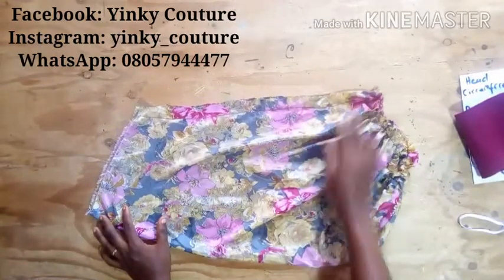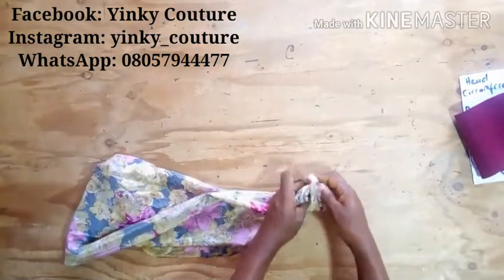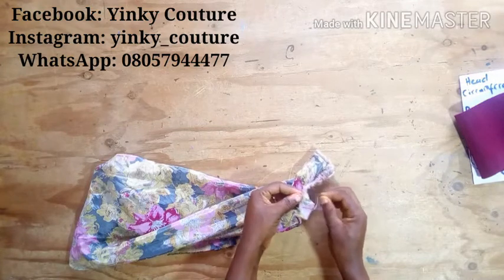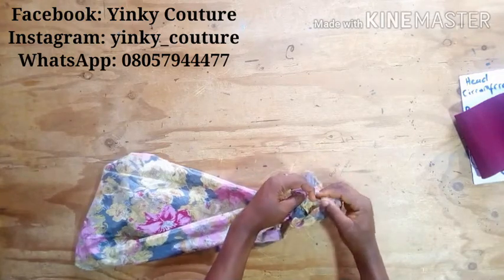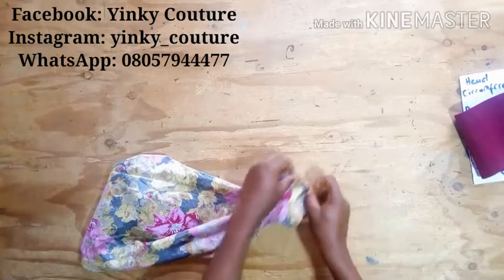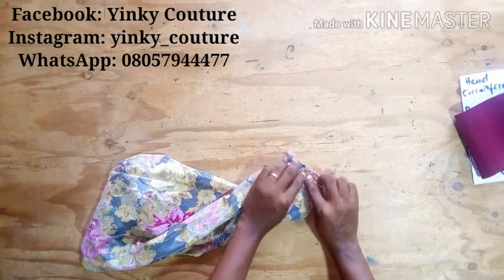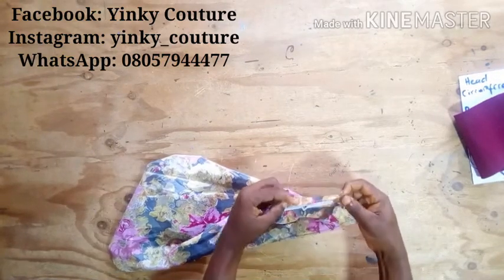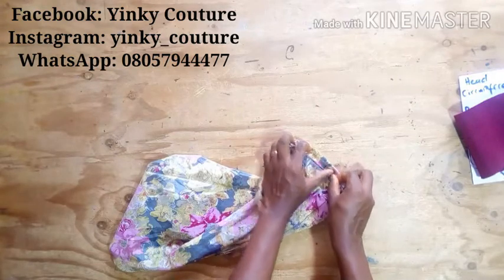After joining it together with the stitch, I'll bring my elastic rubber and place it like this. I'm going to fold the edge by half an inch, then tuck the rubber inside. I'll fold in two places, making sure the rubber is inside, then stitch — being careful not to let my needle press the rubber. I'll cover it carefully and go to the machine to stitch it with a straight stitch.